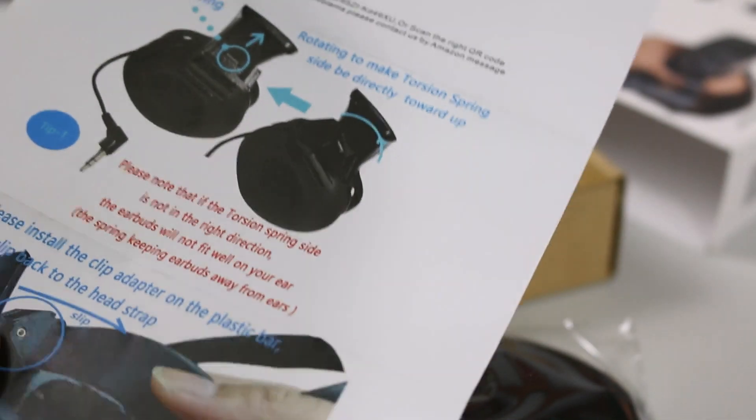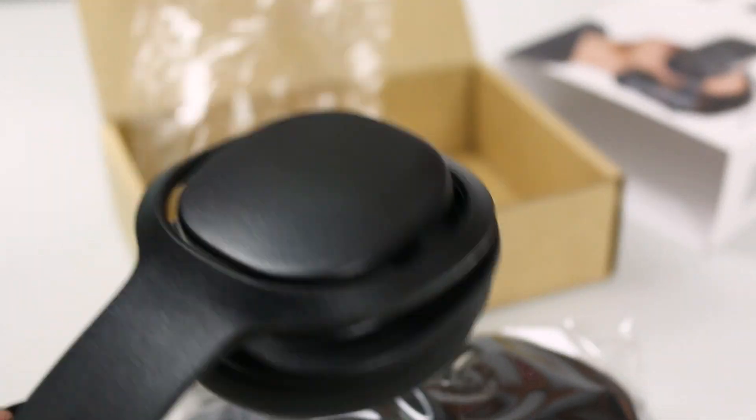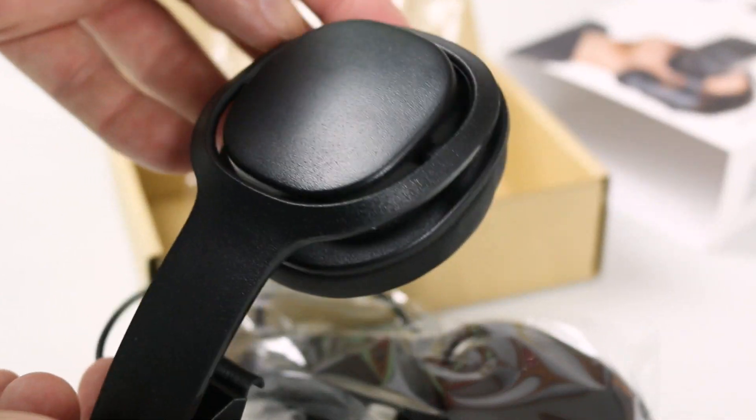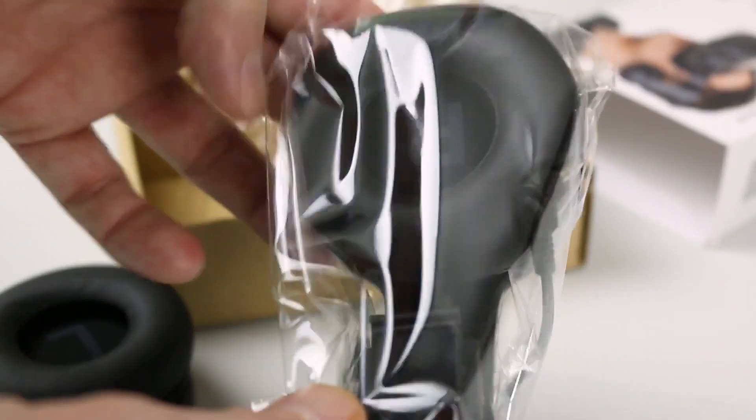So up came these ones. These are an over-the-ear style that clips onto the Quest headset and just hang down over your ears. They're a pretty cool little system of clips. Make no mistake, they don't clamp down on your head — you don't want that. You want them just sort of hovering, just kissing your ears, and that's what these do.